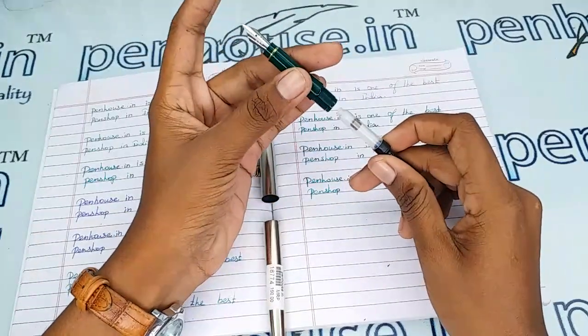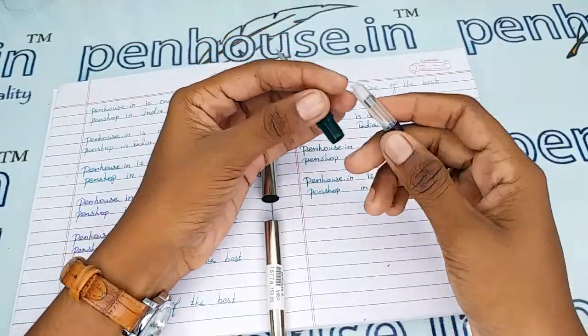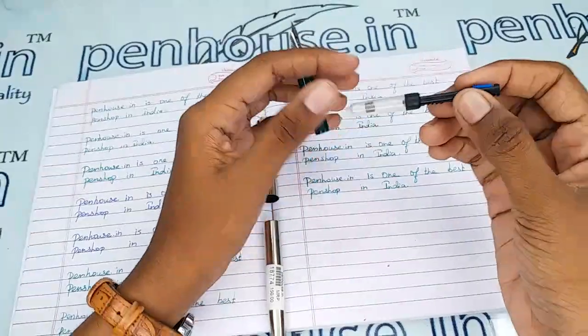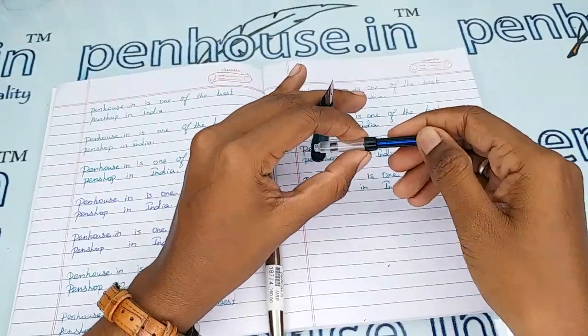It is a very safe place for the cartridge converter. You can also do the ink filling without fixing it — you can do it this way as well.